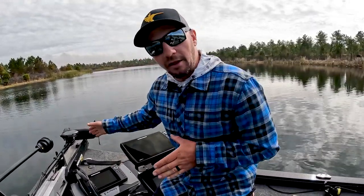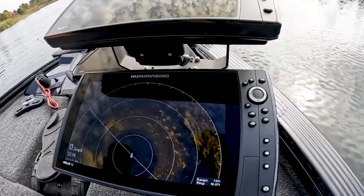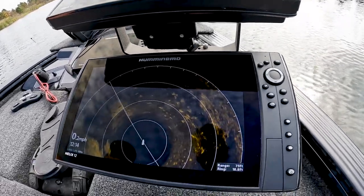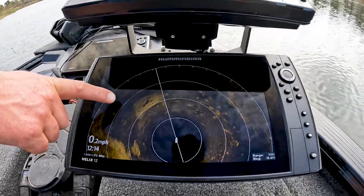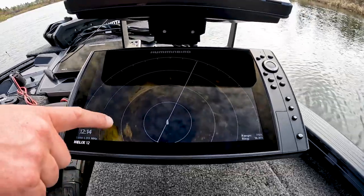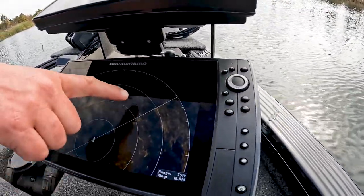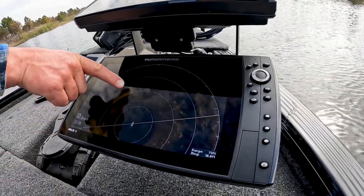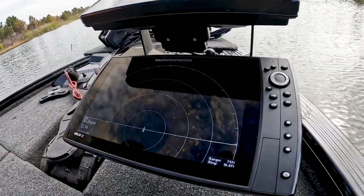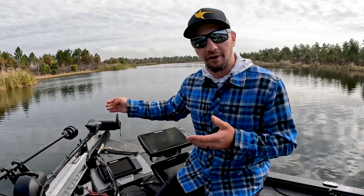The Mega Live and Mega 360 work together. The 360 is a big tool for finding cover and structure — rock, weed clumps, weed lines, brush piles, logs, all of that shows up really well. Then I can shine the Mega Live in that direction to see exactly how far it is and whether there are fish there, pitch my bait in, and hopefully catch them. That's my system for the front of my boat.